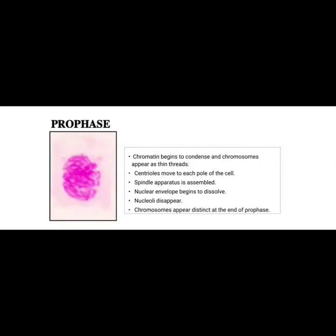The spindle apparatus is assembled, the nuclear envelope begins to dissolve, and the nucleolus disappears. Chromosomes appear distinct at the end of prophase.